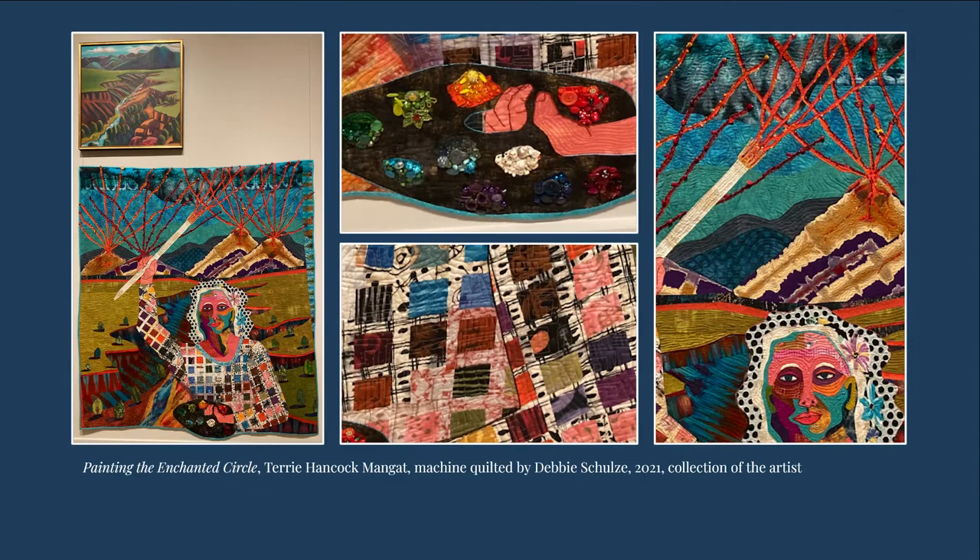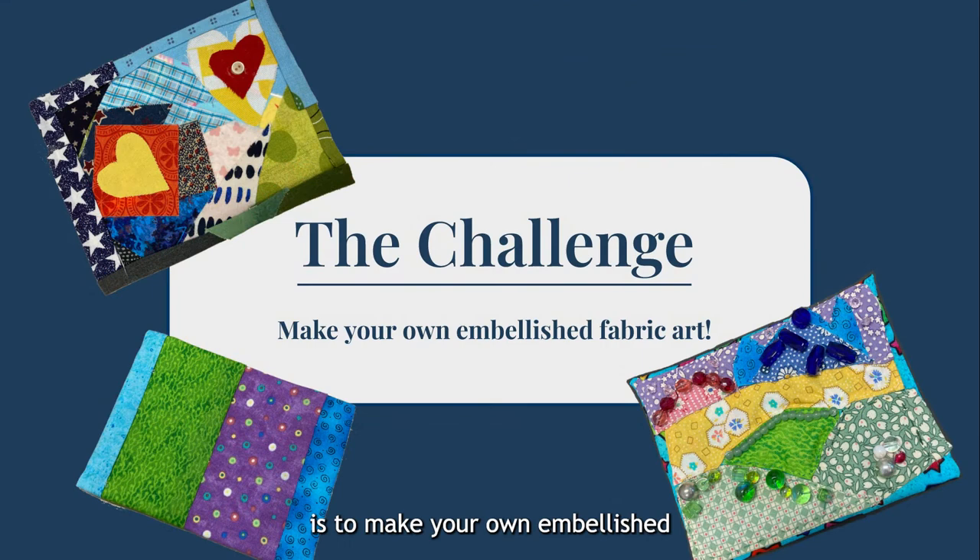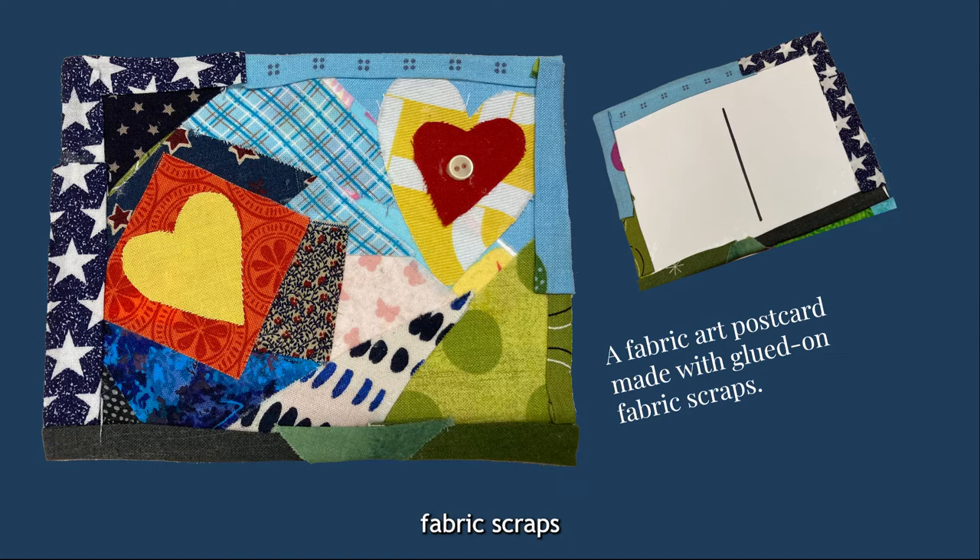With these examples in mind, let's move on to the challenge. Today, the challenge is to make your own embellished fabric art in the form of a postcard. This can be a sewing project or a crafting project depending on the materials you have. One option is to use fabric scraps you already have and basic craft supplies. This example of layered irregular shapes, fabric hearts, and a small button uses only fabric shapes, glue stick, a single button, and a postcard base. This style is light and thin enough to be sent through the mail if you like.